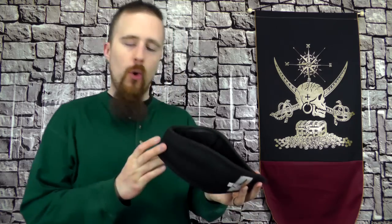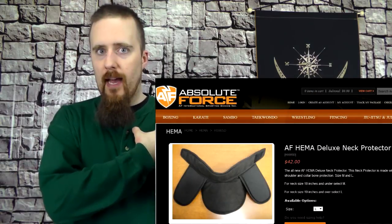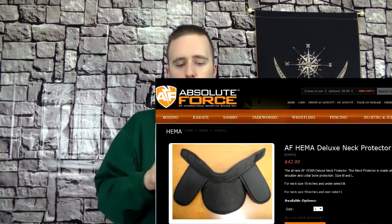This is pretty much the absolute minimum that I would suggest getting. A solid thrust to the throat with any kind of practice weapon can, in the worst-case scenario, collapse your windpipe — so it could be lethal. This is really nothing to take lightly. While this offers both protection and comfort, I would be a bit more at ease with an actual gorget, which would also protect the collarbone. I saw there is now a deluxe version of this one which does have additional pads to protect the collarbone as well — it's just a bit more extensive protection and costs a little more, but it should be even better.